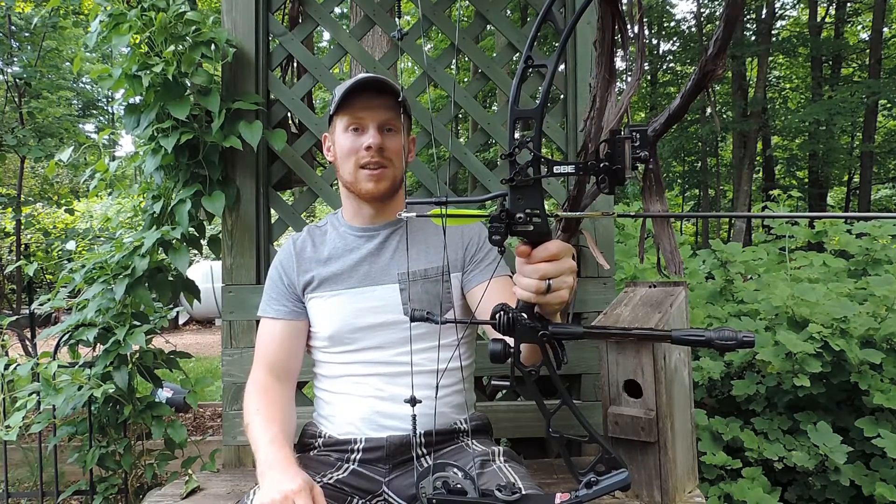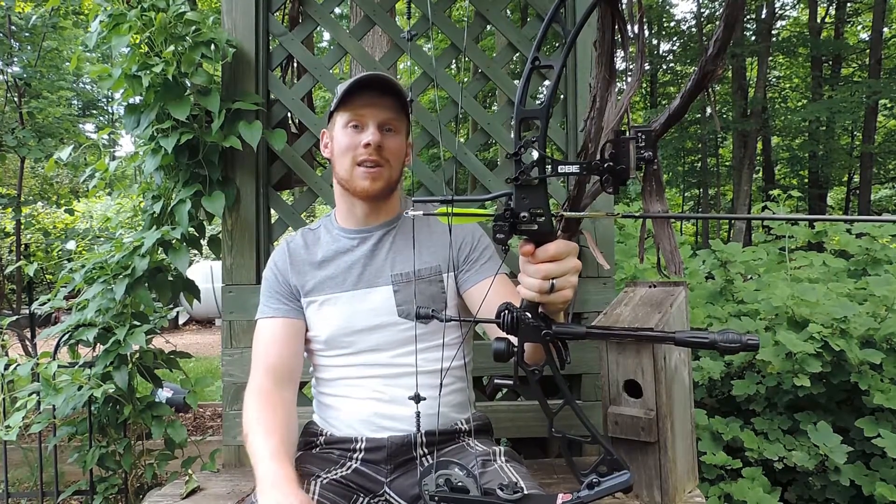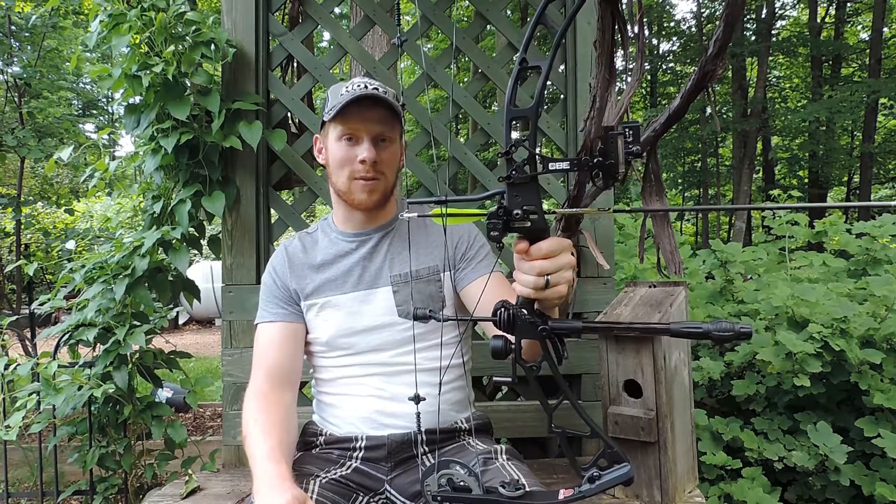It's a reliable rest and it's made by a great manufacturer, Axion Archery. Go and check them out at axionarchery.com. Thanks for watching.